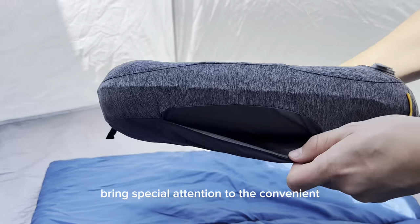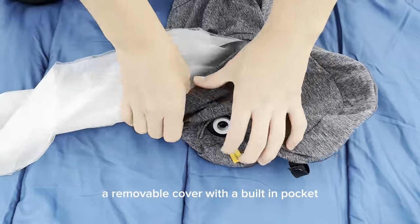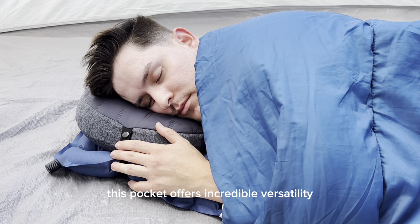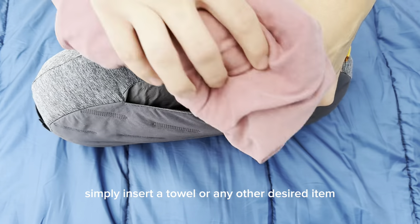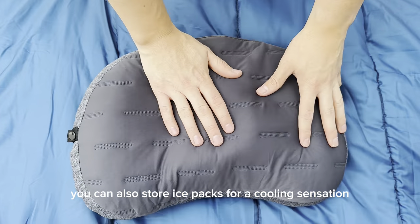Now let's examine every angle of this pillow, paying special attention to the convenient opening on the top. The Aloft Plus introduces an exciting feature: a removable cover with a built-in pocket. Need more height or comfort adjustment? This pocket offers incredible versatility — simply insert a towel or any other desired item to elevate and enhance specific sections.